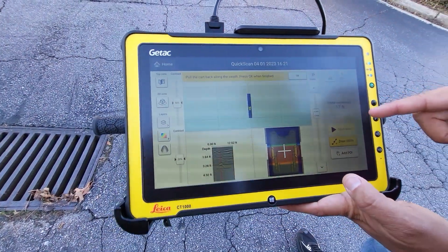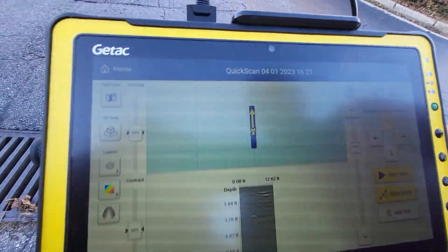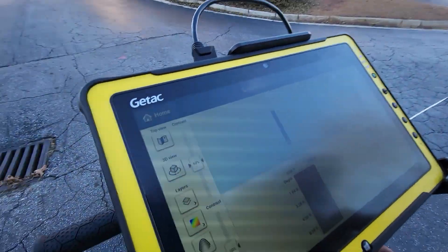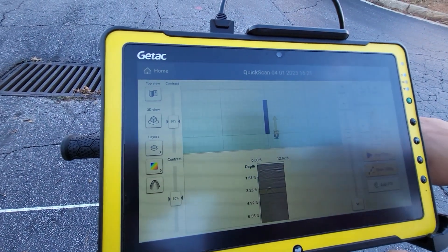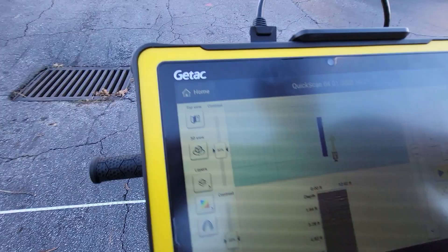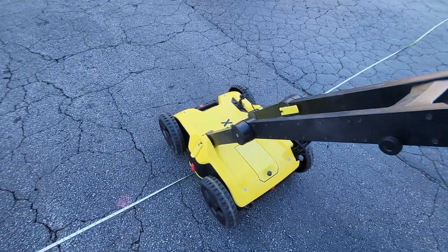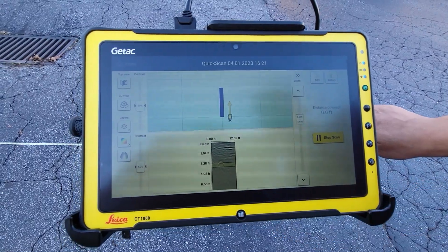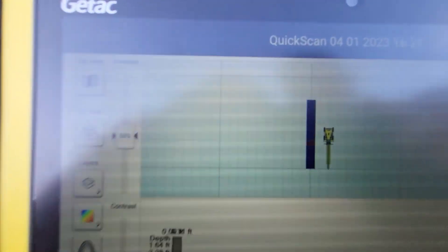Now we're ready to do our next pass. We'll say okay when we're finished and then go back a few feet over — three feet over. So I'll go back to where I started and move over. Each step over is one and a half feet, so if I step over twice I go three feet. We'll go over three feet — that was nine feet, now I'm going to 12. I'll push it right up on my line and start the process over. We'll press Start Scan and push, and as we push it's showing exactly where we are in relation to our other line.